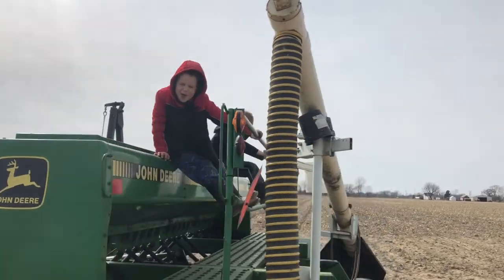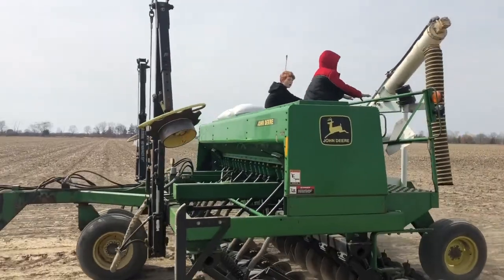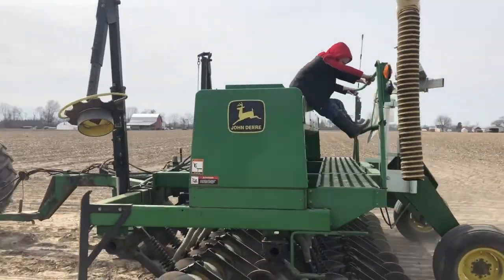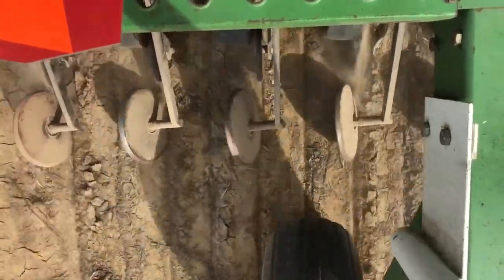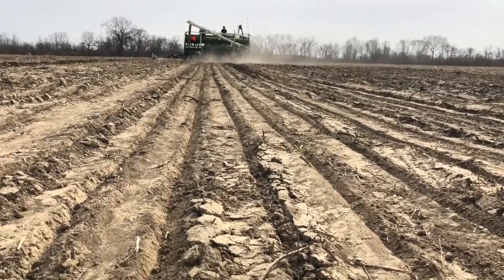As soon as I start putting seed in the drill, the boys are out there asking, 'You want to go for a ride, daddy?' They love riding the back of the grain drill and watching as the seed goes down in the seed tubes, watching the dust fly behind them, and seeing where the straight rows are. They just love being out there and playing with daddy.